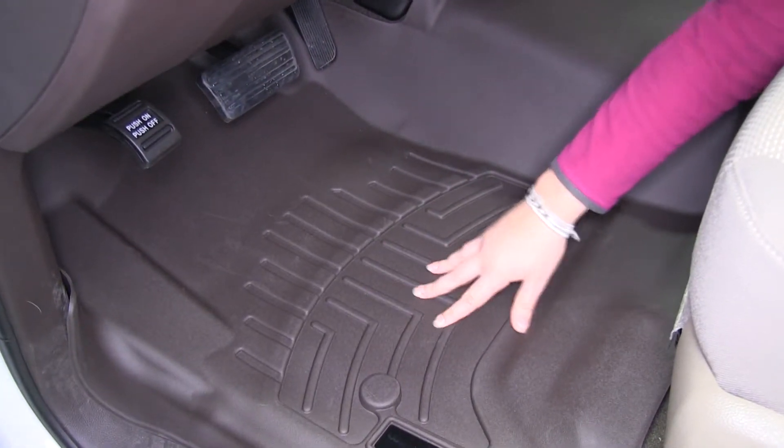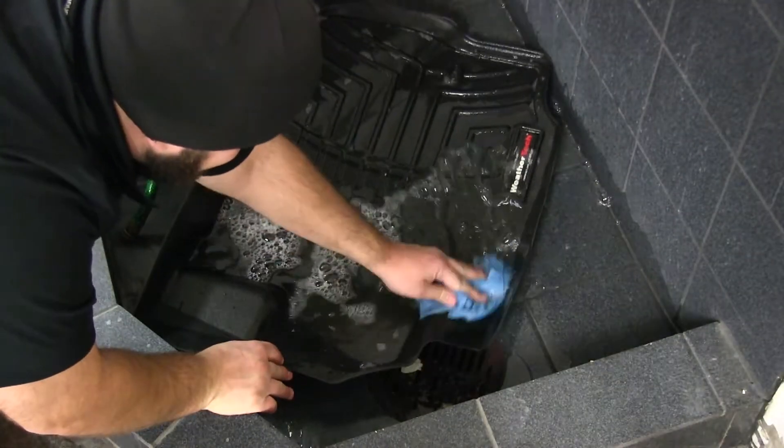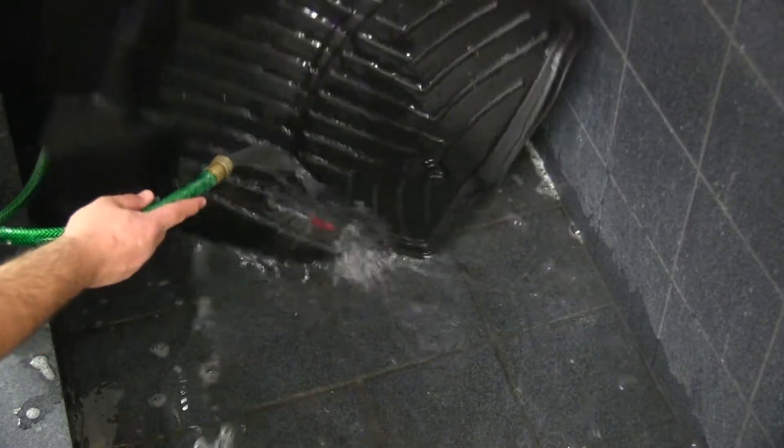The liner is made out of a rubberized thermoplastic, so it won't crack or break over time, and it's quick and easy to clean. Simply remove it, clean with soap and water, and either towel dry or air dry.